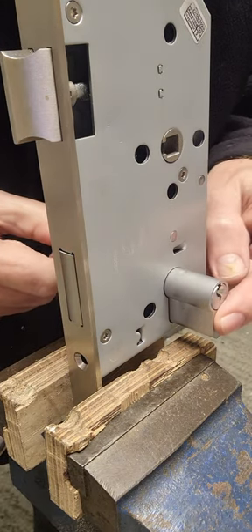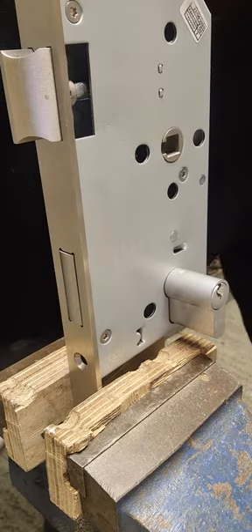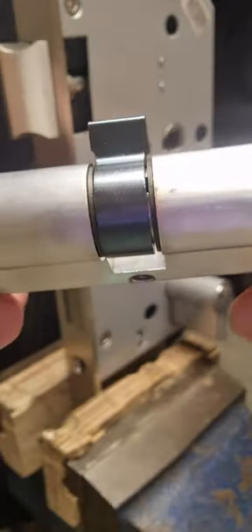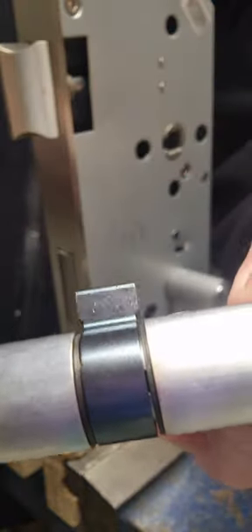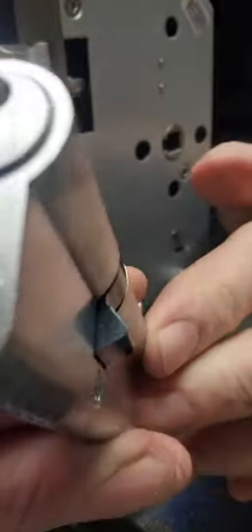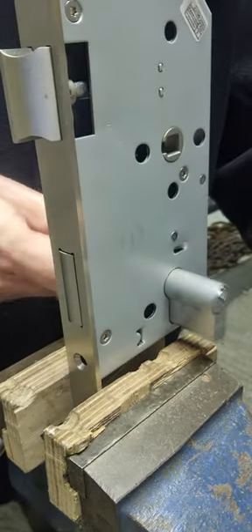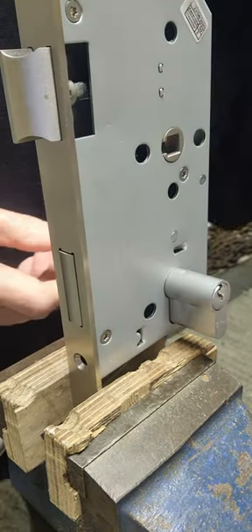That cylinder doesn't just slide out because there's a black piece inside. That black piece normally sits at an angle like that, sticking out slightly so you can't just pull it out of the lock. It's an extra safety feature.